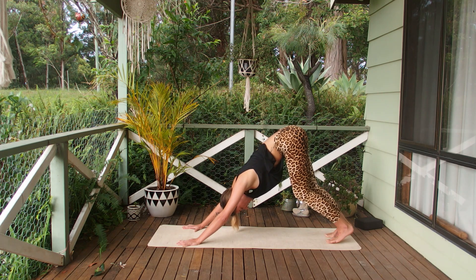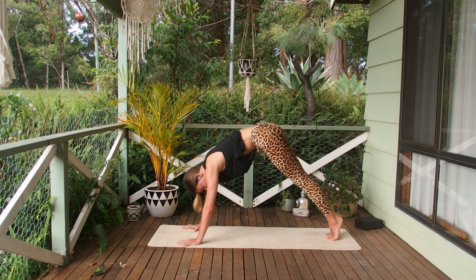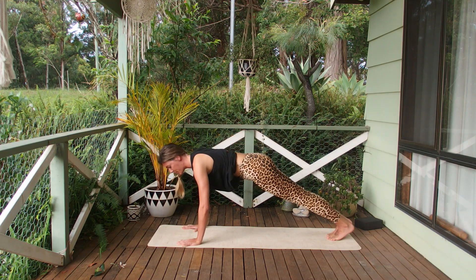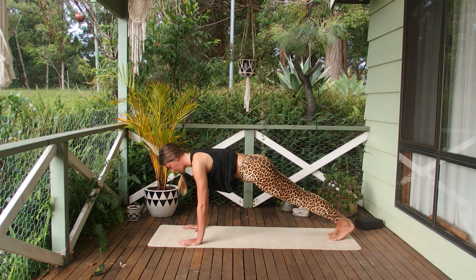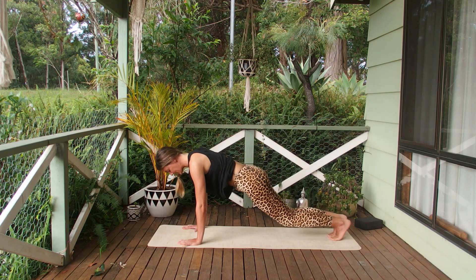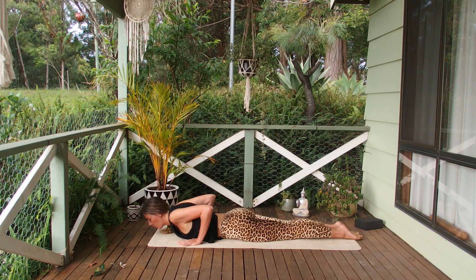From here we're going to bring the toes together and move into a plank — think up and over, lifting forward into our plank. Press away from the mat, spread through the fingertips, long through the neck. Slightly pressing into the hips, engage the core, keep breathing. Super strong through the crown of the head. Taking one more big inhale, and exhale — we lower down onto the knees, untuck the toes, onto the belly, into cobra.